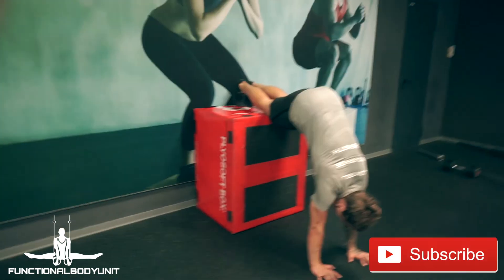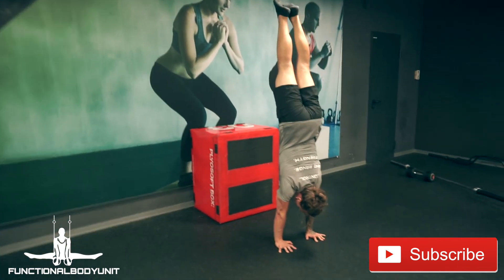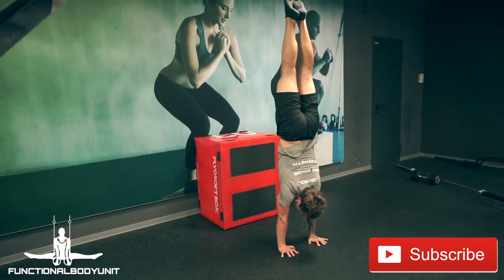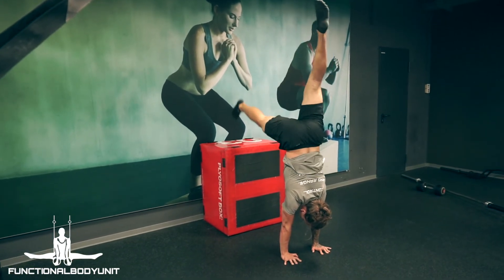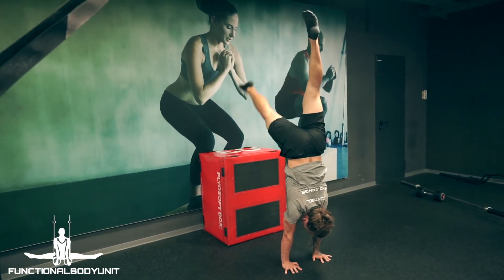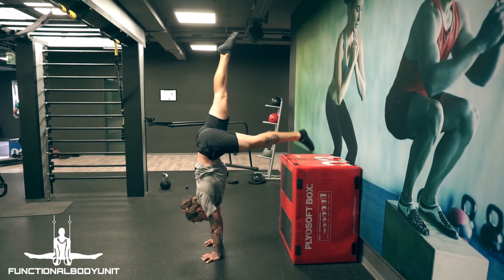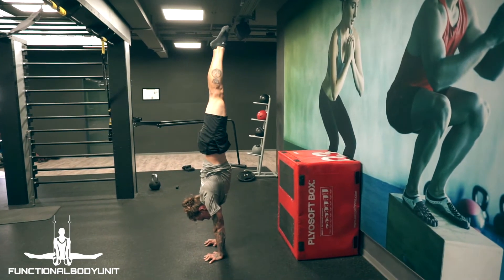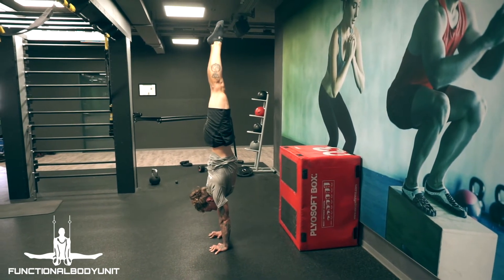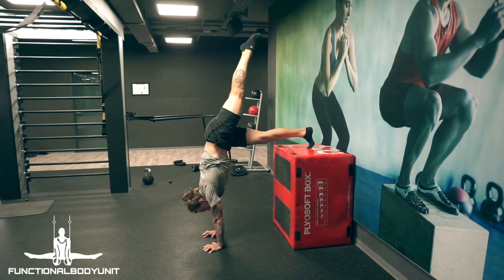Bring one leg right above your stacked shoulders and carefully kick off with the other leg from the box, maintaining tension everywhere. As you bring your legs together, make sure you're not falling over — press your fingers into the ground to prevent this. Release the pressure as you feel comfortable, bring the opposite leg down on the box, and repeat for reps and sets.